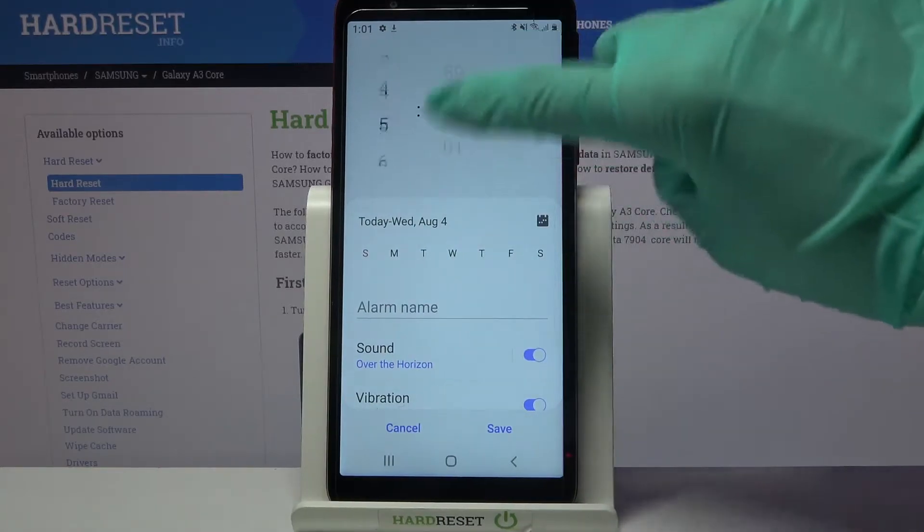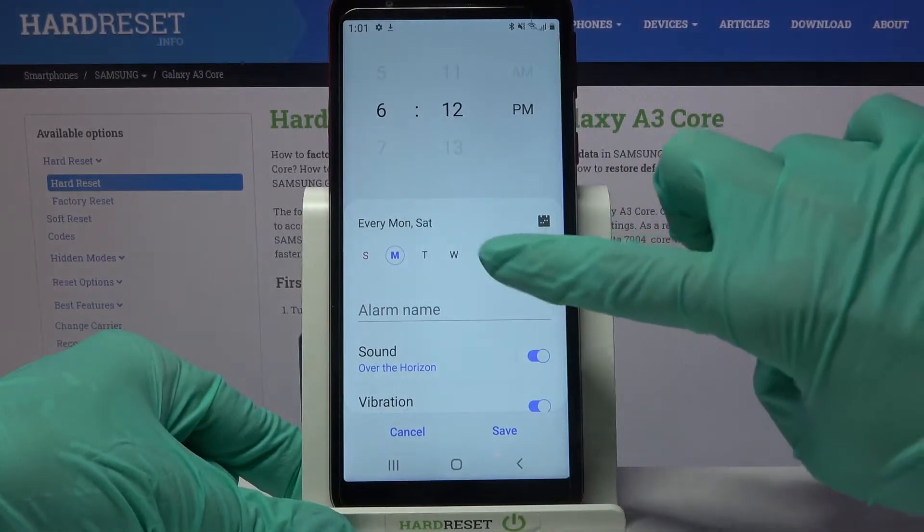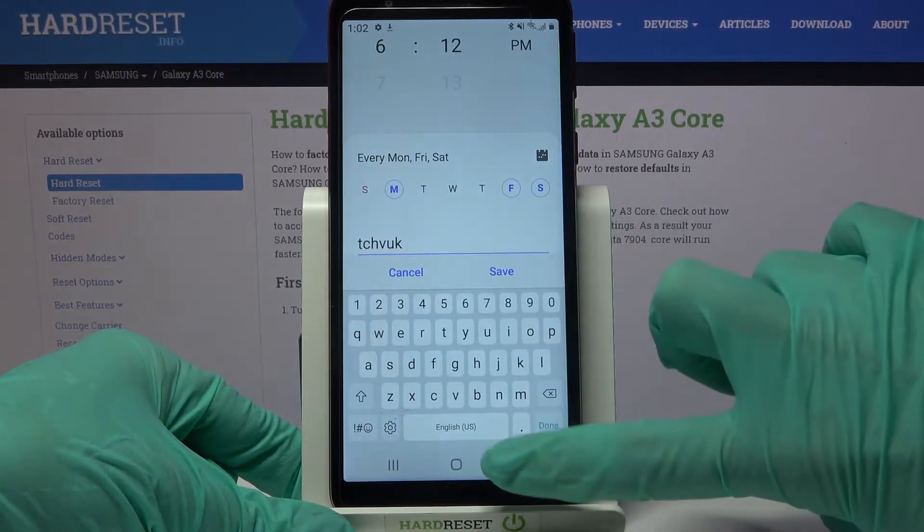Then you can set up an hour. When you're done, select days of the week by tapping on the chosen ones. Now click on alarm name and label your alarm however you wish to.